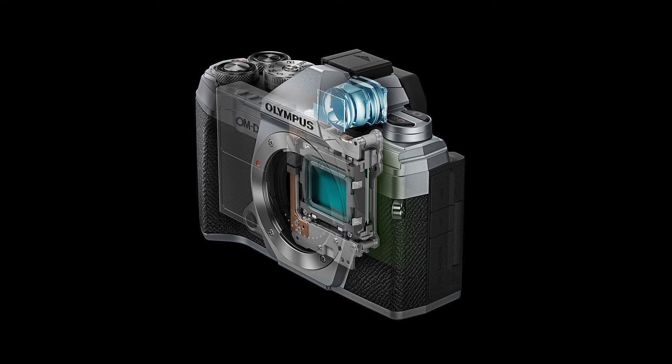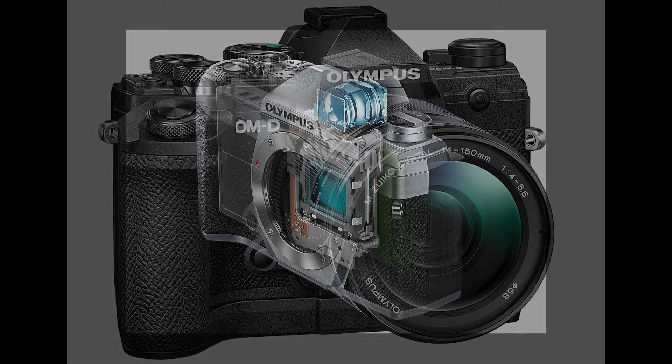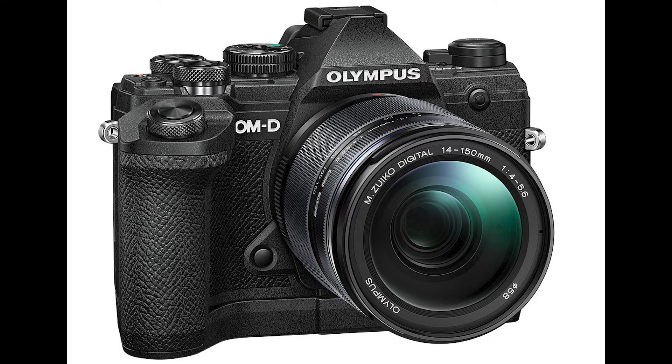The maximum shutter speed is 1/8000s, which is pretty good. There is no built-in flash, but it does have a hot shoe. Metering modes include multi, center, and spot. For video, it has 4K at 24p, 30p, 25p, and 23.98p — which doesn't make much sense to me; why not 60p? It also has 1080p at 120fps, 60p, 50p, 30p, 25p, and 23.98p. There is no 720p.